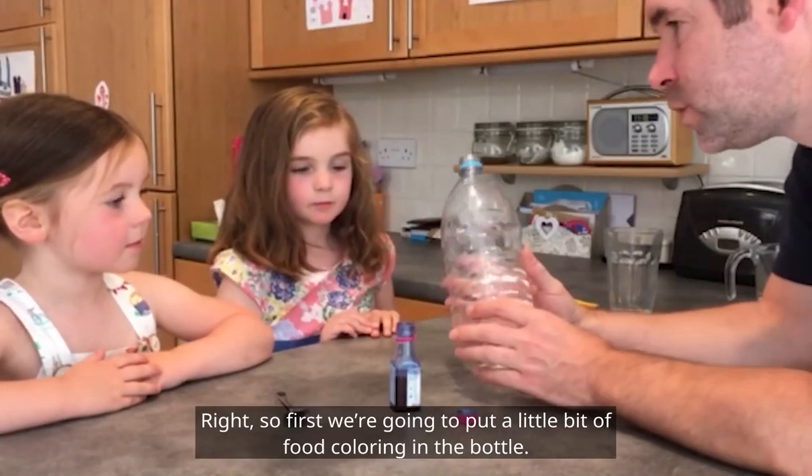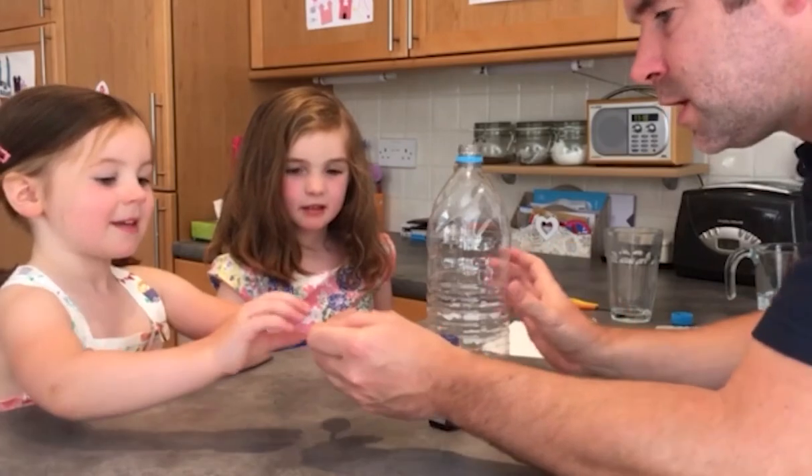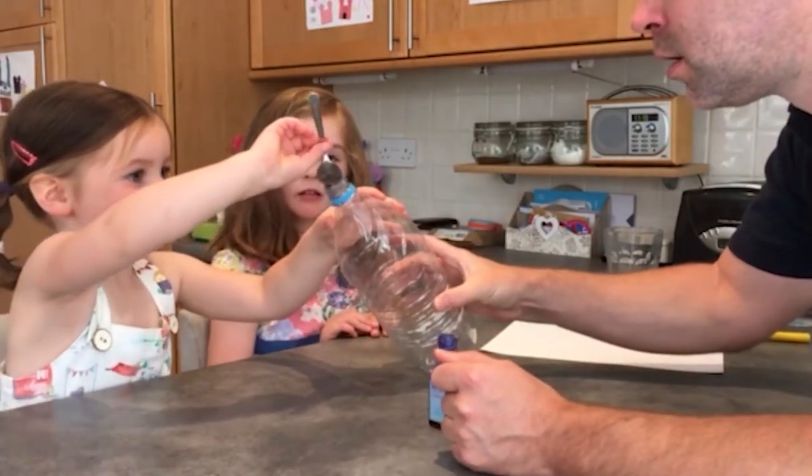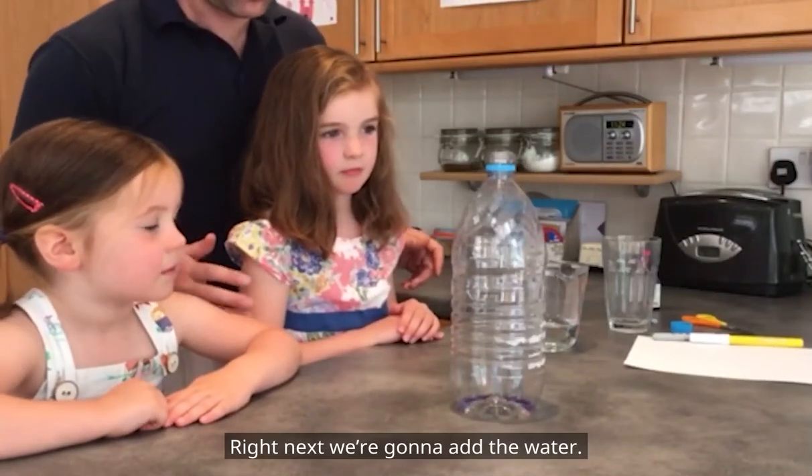First we're going to put a little bit of food colouring in the bottle. Next we're going to add the water.